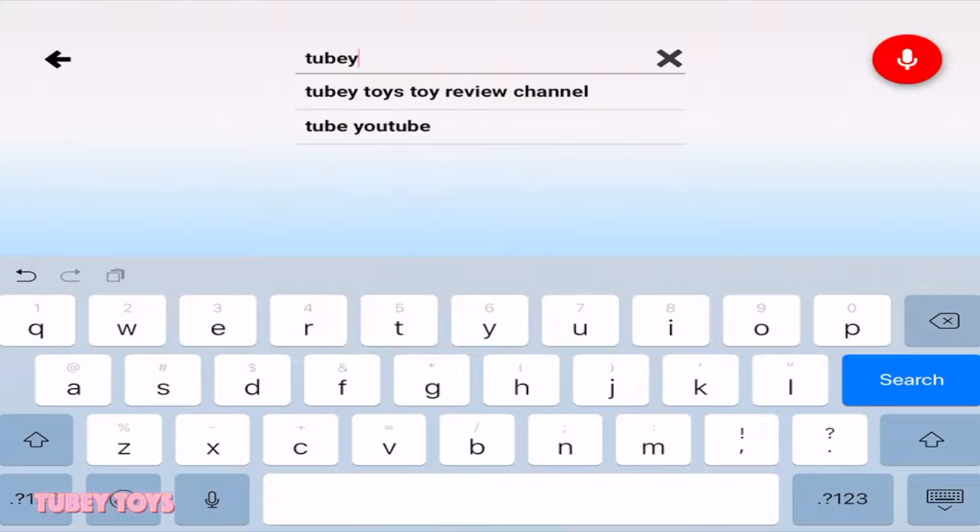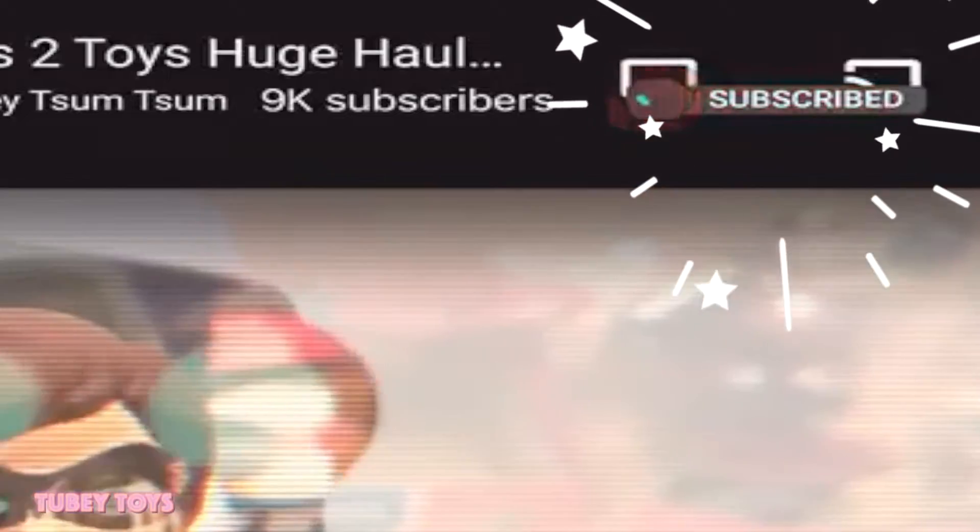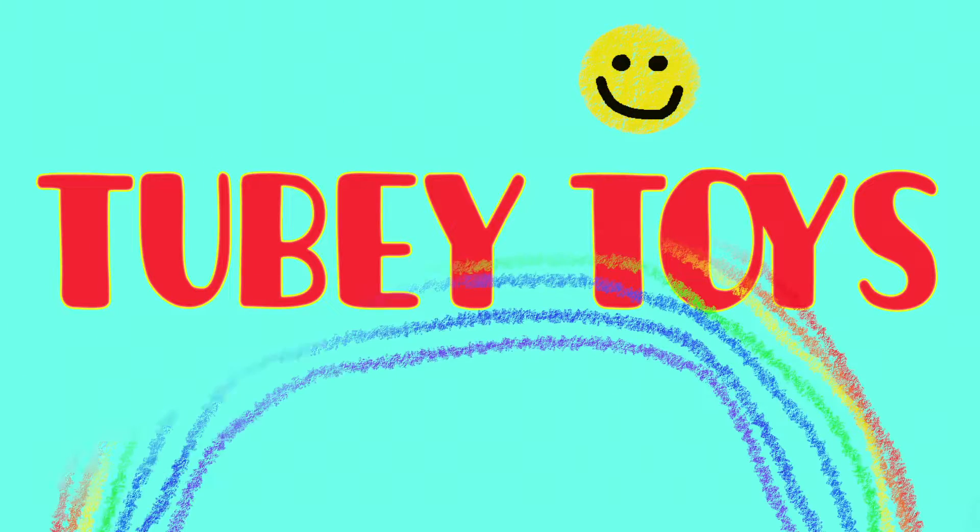Hey guys, don't forget to like this video and subscribe to our channel by clicking that red subscribe button. If you're watching YouTube Kids, make sure you click the red gem to subscribe. It's Tooby Toys!